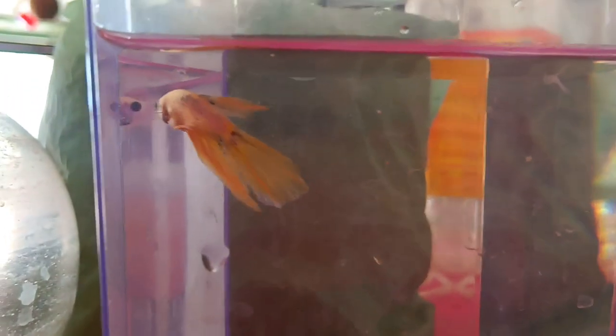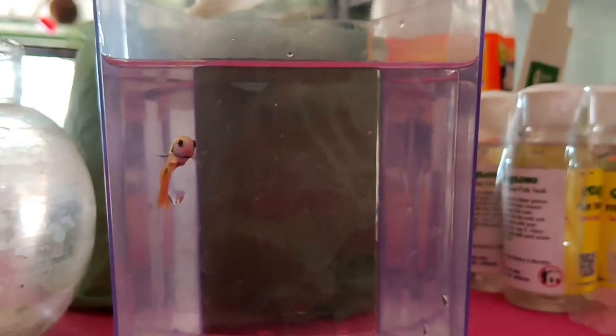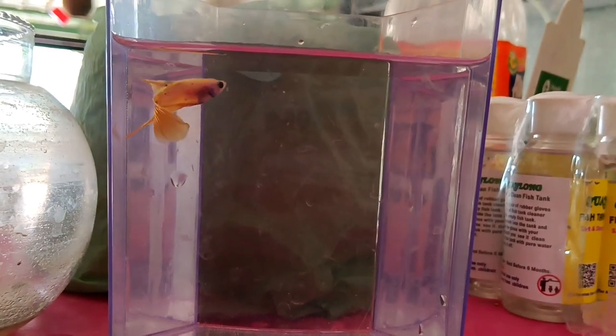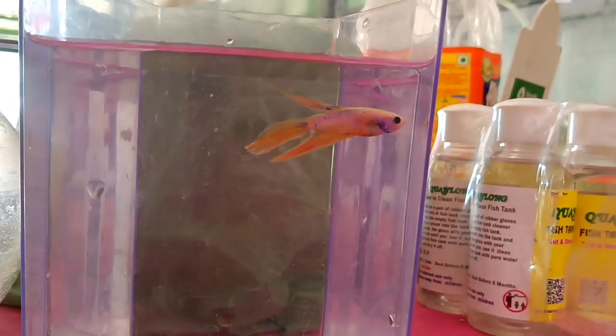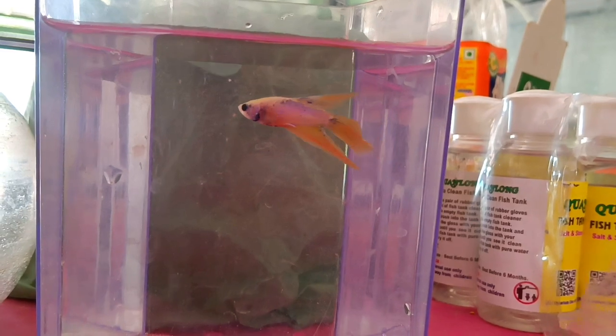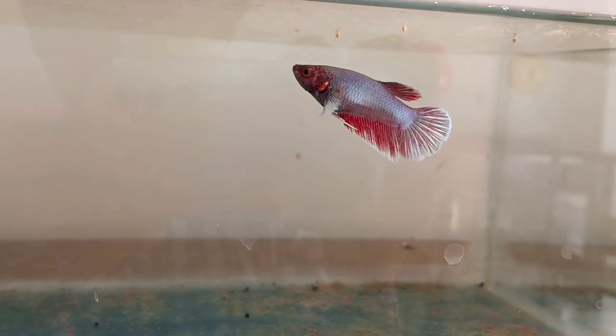Now we will start the breeding. If you want to select this number, you can select the same number. The second thing we want to select is that we have a pure white color. If you want to select the white color, you will be able to select the same number. So thank you for watching. See you in the next video. Bye!